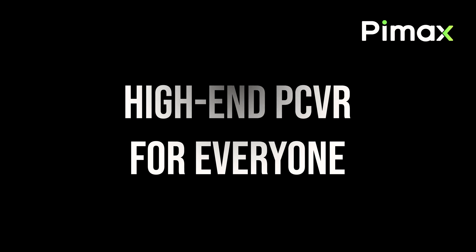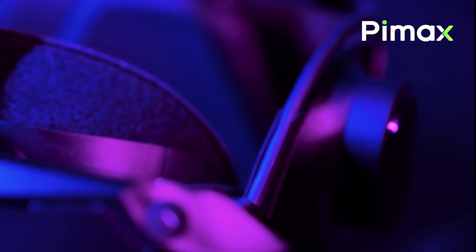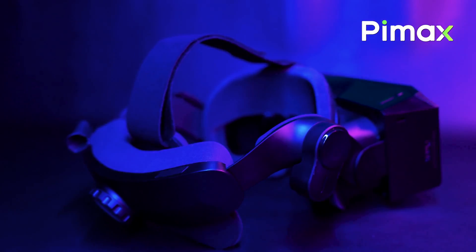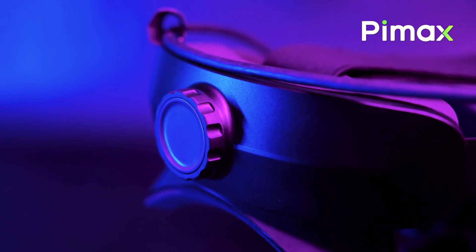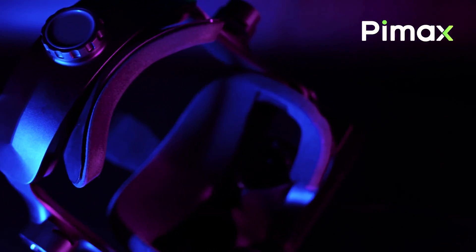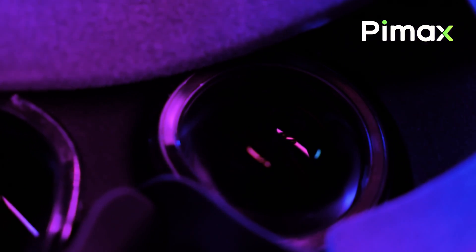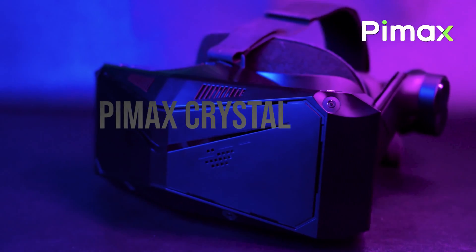The Crystal Lite is designed for the mainstream, the largest part of the market, because not everyone can or wants to spend $2000 on a top-of-the-line headset. So they decided to balance the specifications of the Crystal by removing some features but maintaining the exceptional quality that only the Crystal can offer. Accessible to everyone with a starting price of $699, more or less the price of the Quest 3. But we are on another level — let me illustrate the features for you.